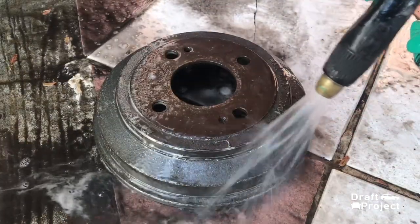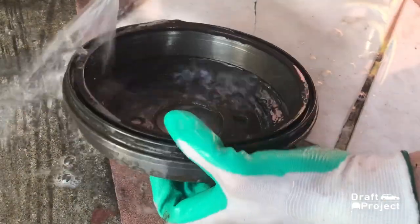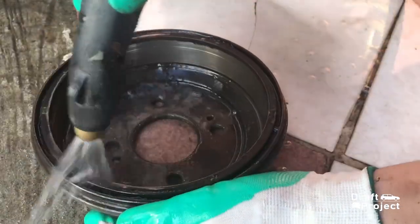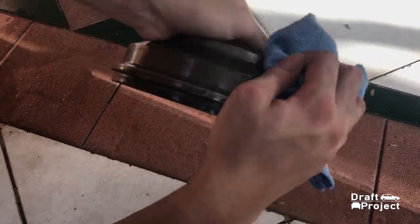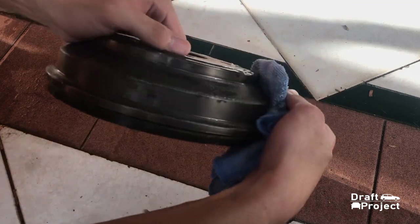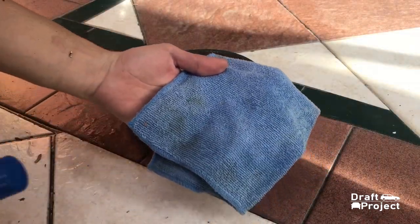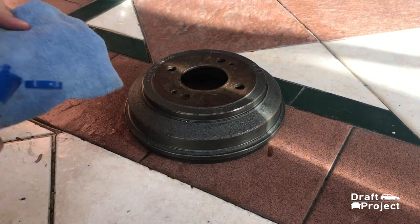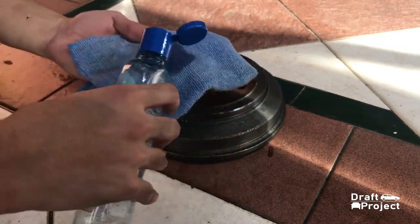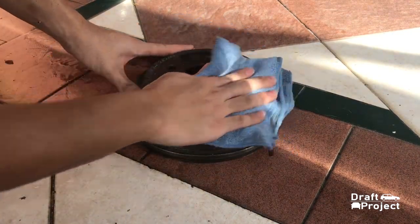Rinse properly to remove the solution. Use your rag to dry off the drum brake cover. Afterward, make sure to wipe it off with alcohol to remove any leftover dirt and grease. This would be your final process of cleaning before you start painting.